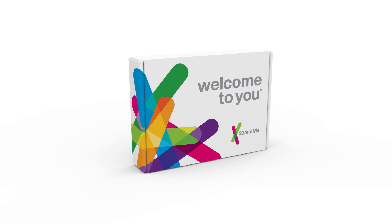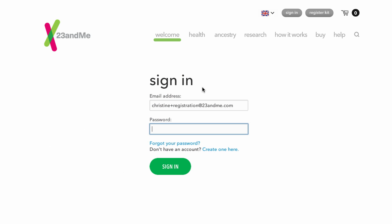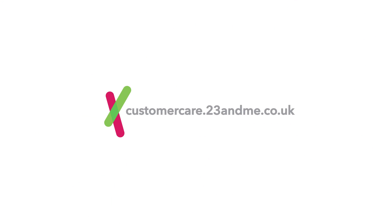Seal the box and place it in any post box or take it to your local post office. You can track the progress of your sample by logging into your 23andMe account and finding the sample status information located there. You'll receive an email when your sample is received at the lab and again when your results are available. For more info about the topics covered in this video, visit our help pages. Thanks for watching!